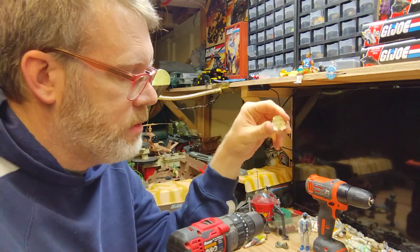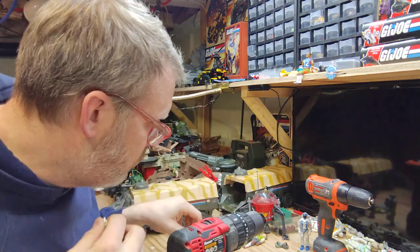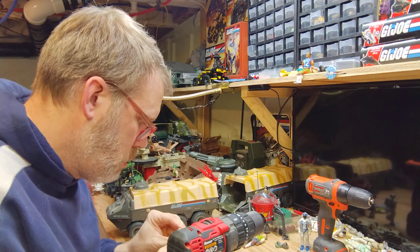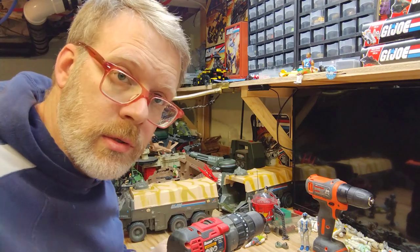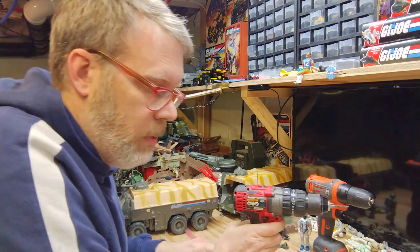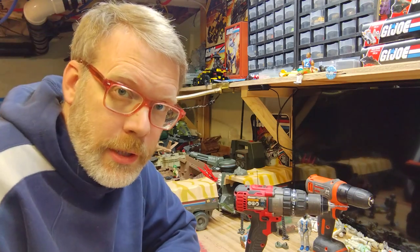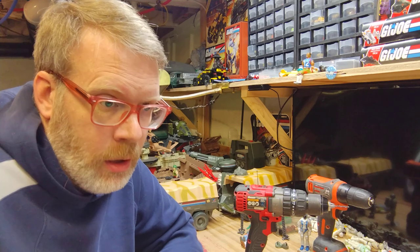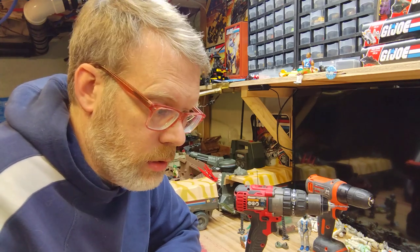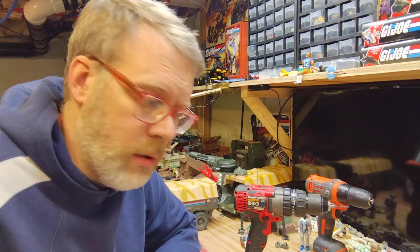Grab hold of it with your needle nose pliers, twist, and out it comes. There is officially no more rusted-out screw stuck in this torso — it can go into my figure parts box. I really do appreciate you guys watching these, all nine of you.